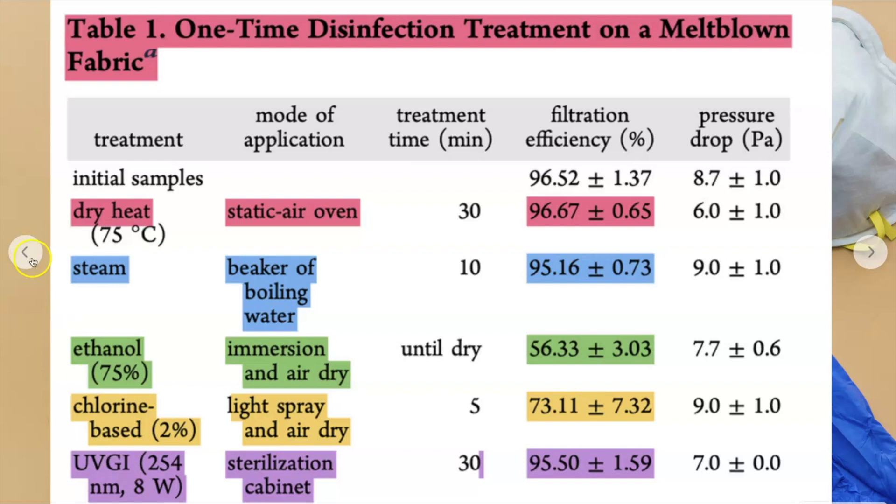The best — the top three best ways — were dry heat, steam, and ultraviolet radiation. But the average person does not have an ultraviolet radiation machine just hanging out at home. So what can you do?